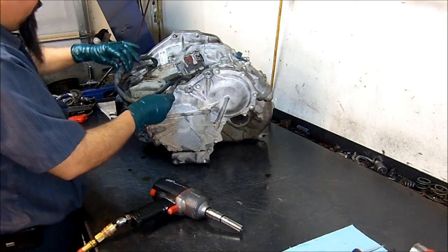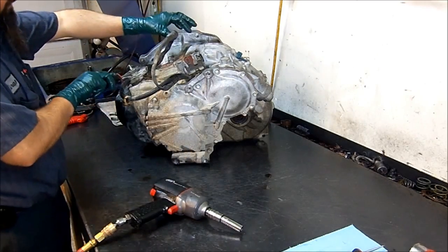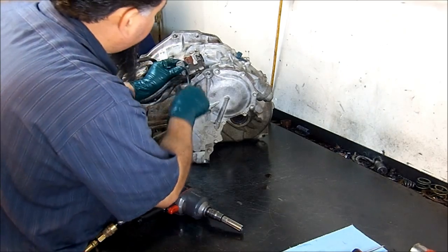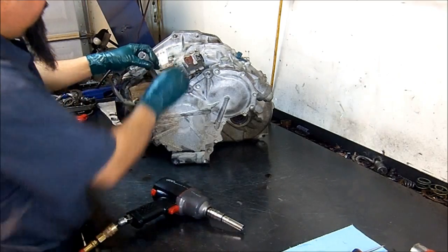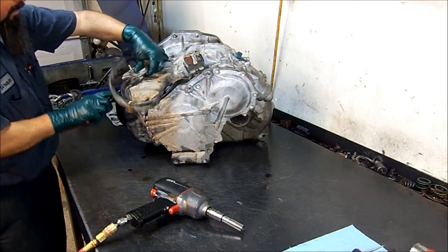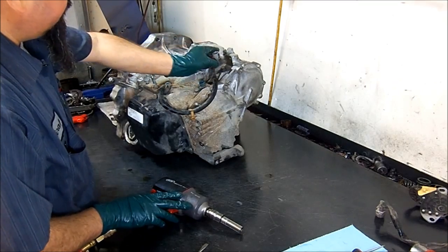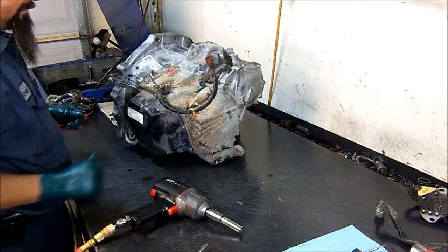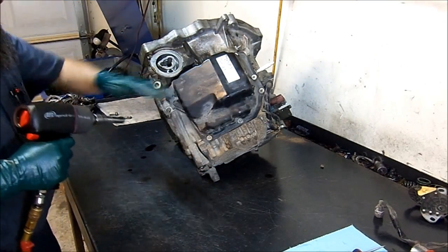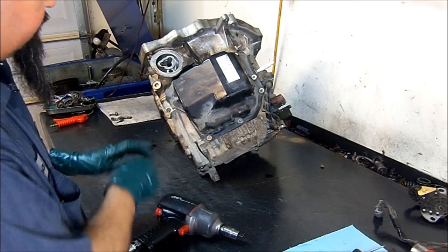Here we want to separate the transmission range sensor from the wire harness that goes inside the transmission — keep them separate. It's a little bit bent but it's not broken. We separate it from the harness, remove it, and set it aside. Here we have our main solenoid harness. We're going to flip it over slightly and remove the pan, disconnect the harness from the valve body solenoids, and then remove our harness.